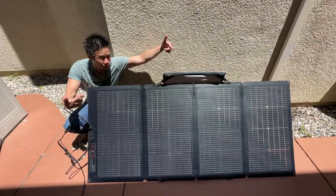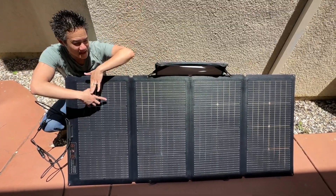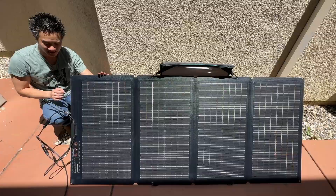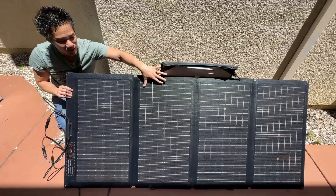Our solar panel is now propped up — the 220-watt bifacial solar panel. In this configuration, the sun is hitting the solar panel on the front face, generating power. But also the sun is bouncing off the wall and off the ground, and it's hitting the back of the solar panel — because the back of the solar panel is more solar surface. That's why it's called a bifacial solar panel, 220 watts.